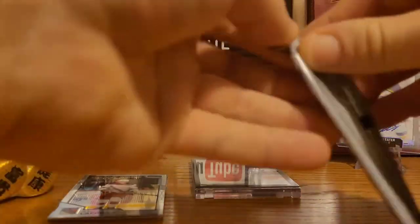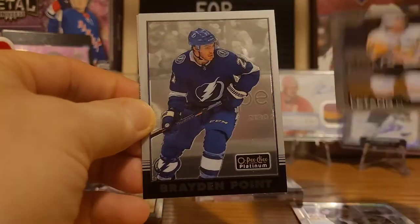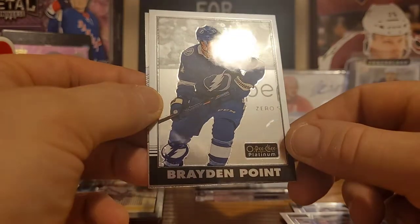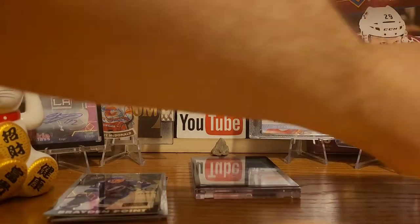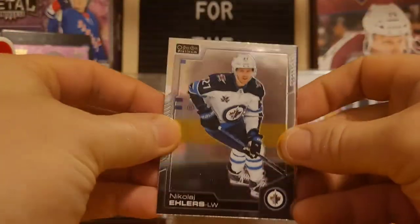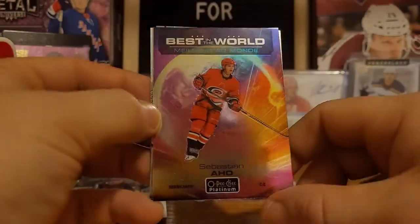Alright, next pack here. We already got our auto, so let's see what else we get. Hopefully some nice Flames cards — come on, Lady Luck! We got Chris Kreider, Chris Letang, Braden Point. I think these are the retro platinum cards, and the other ones must have been the rainbow platinum retros. Then Mitch Marner. We got Nikolaj Ehlers, and another beauty — Sebastian Aho. Big fan of the Carolina Hurricanes right now, they look like an absolute powerhouse team.